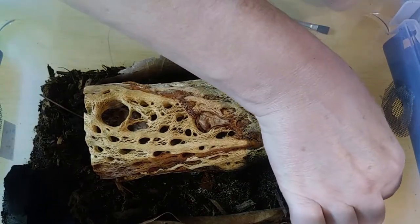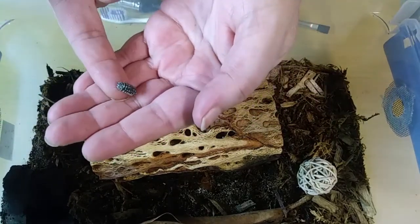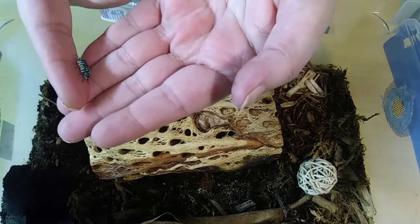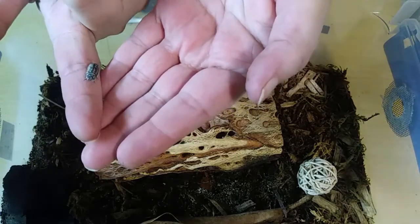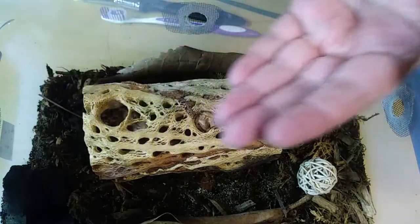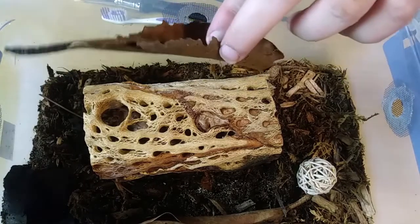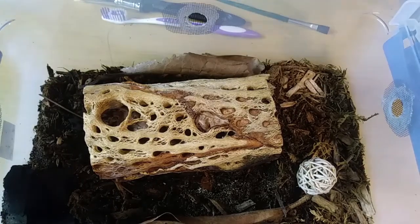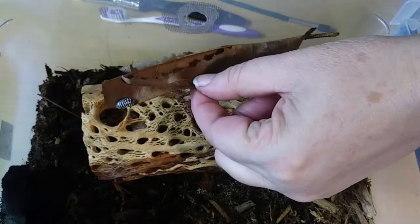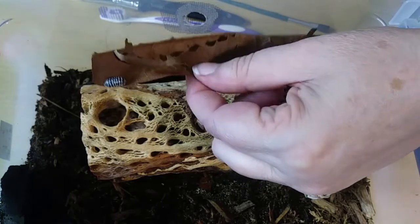Isn't he cute? Oh my gosh, he's so cute. Little armadilidium maculatum — you've got terrible stripes. Totally dumped him down in there. He's happy though, and that's good. Juveniles, babies, adults. His stripes are a little better — I'm hoping they get more defined. I'm so glad they have their little armored bodies.